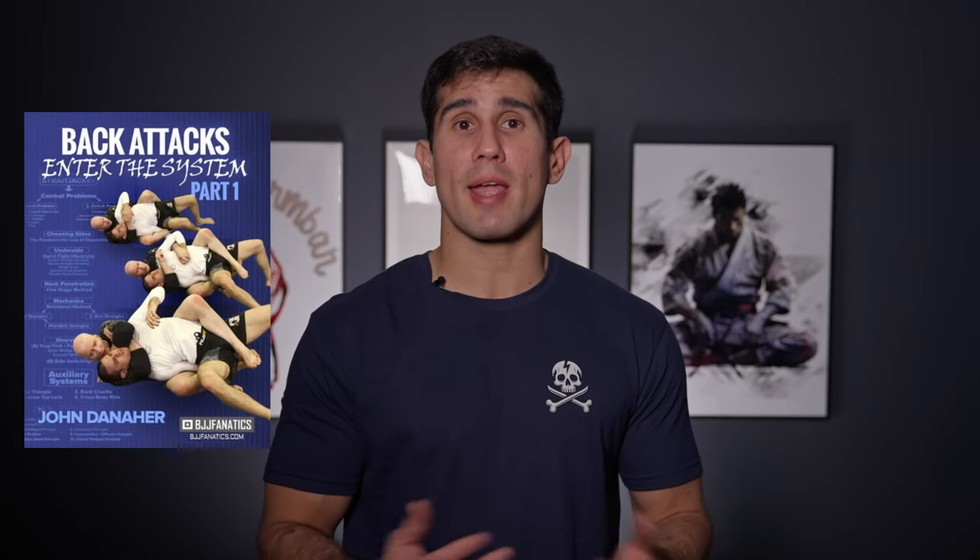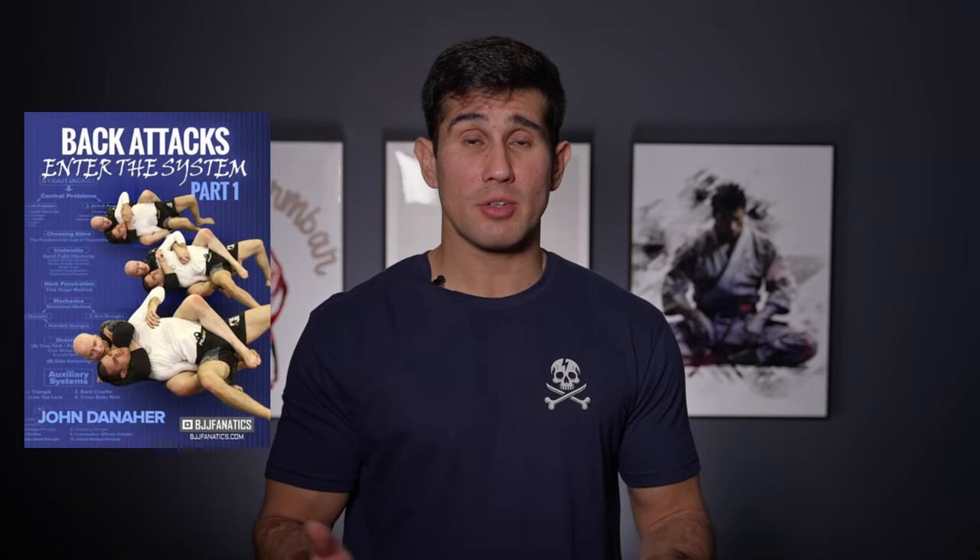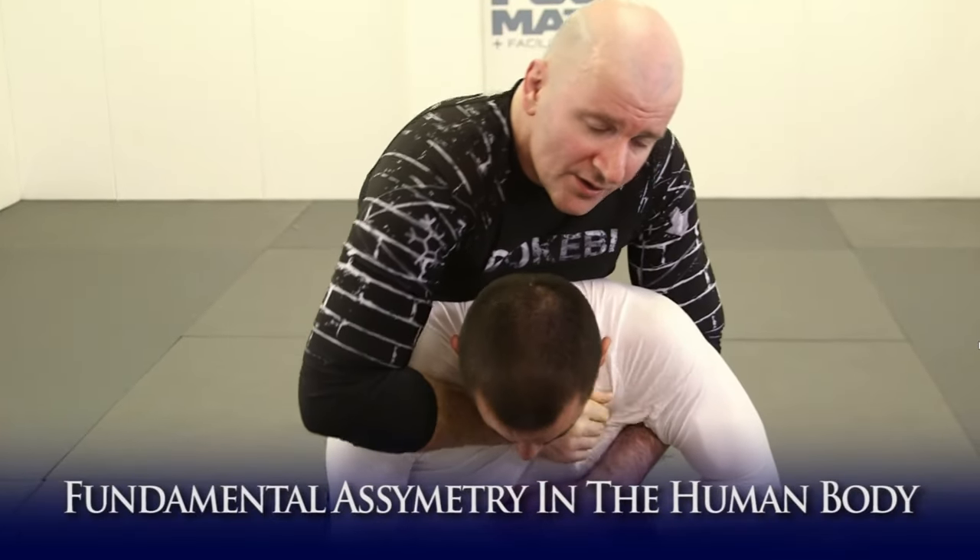Hey guys, welcome to Zenia Jiu Jitsu. Today's video I decided to do something different. I took the holiday season to watch an instructional with Catherine, and we decided to take the John Danaher back attack system. This instructional was really nice and I decided to create this video for what I like the most and bring it to you.